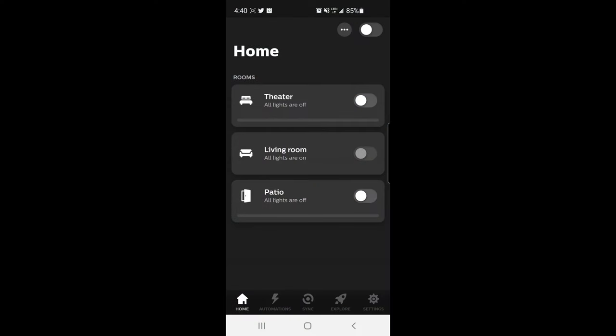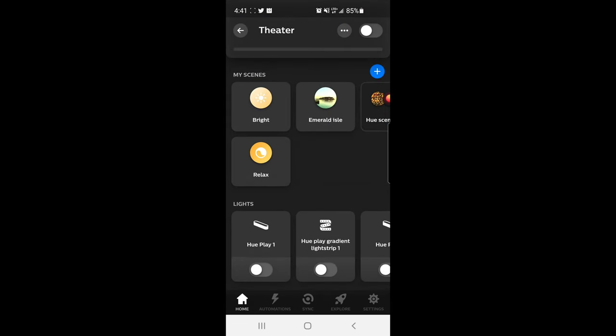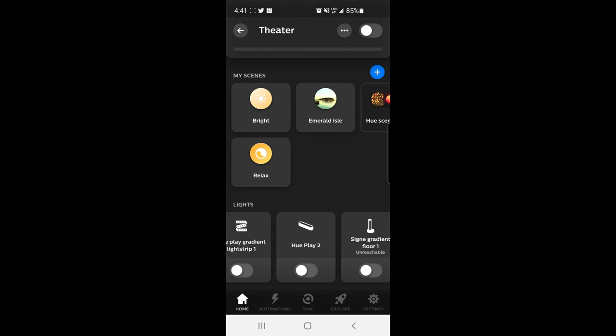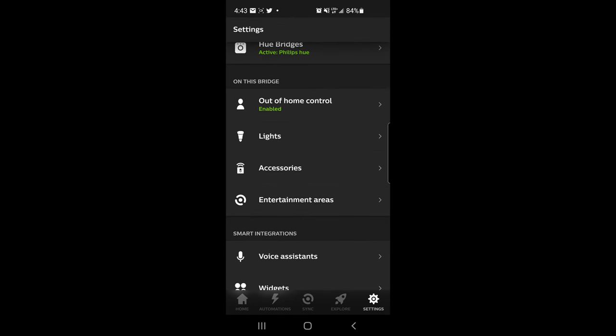Here we have the Philips Hue app. On the home screen it shows the different rooms I have set up. I can click into the different rooms and see the different lights connected, do different scenes, and click into each individual light. Over in settings, you'll see we're connected to my Philips Hue bridge, and I'm currently using out-of-home control to access the products back home. Under lights, that's how you actually add additional lights.